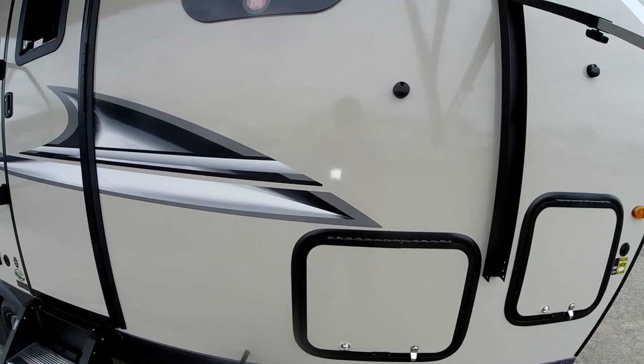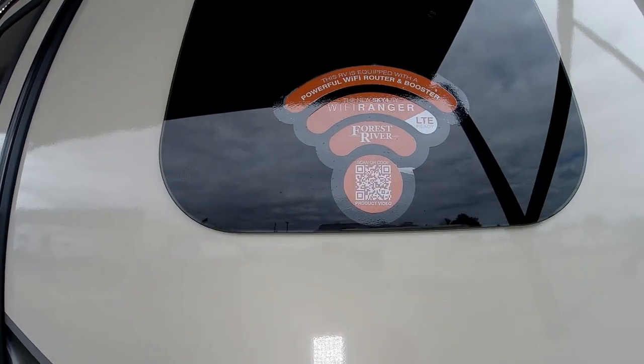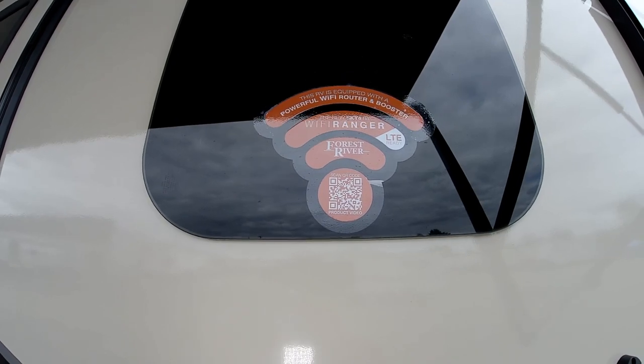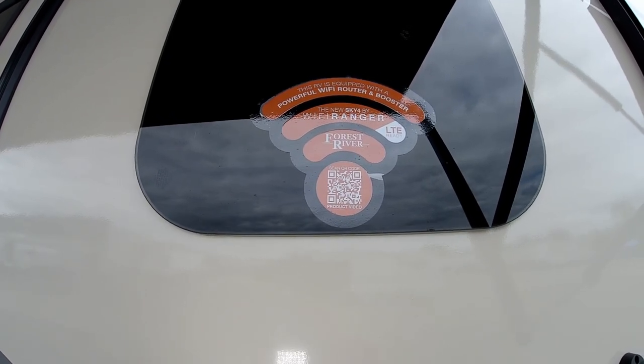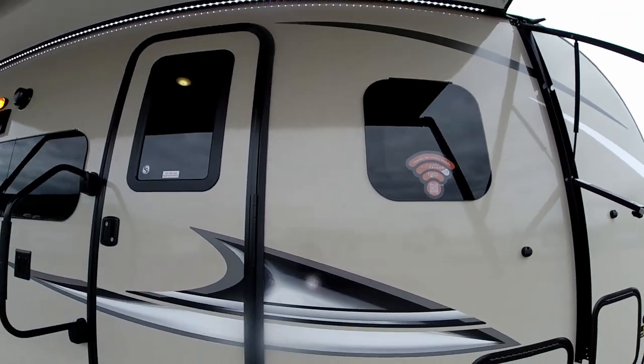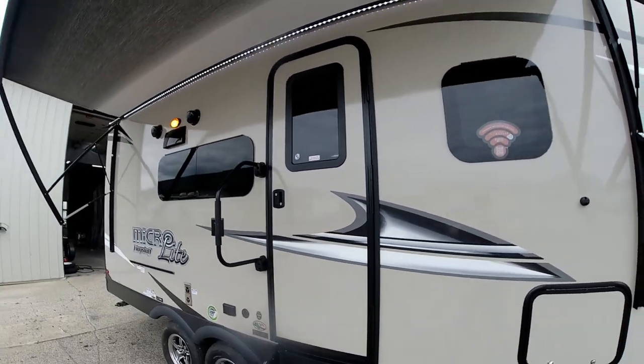All Flagstaffs are Wi-Fi Ranger equipped — that gives you internet hotspots; you can turn your trailer into a hotspot, which is a really cool feature — internet anywhere you go. And that about wraps it up for the outside of the Flagstaff Microlite 21 DS. Let's check out the inside.